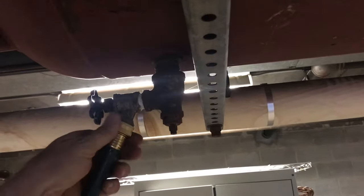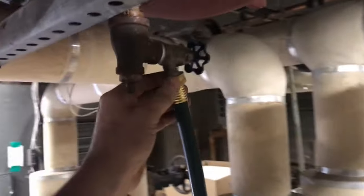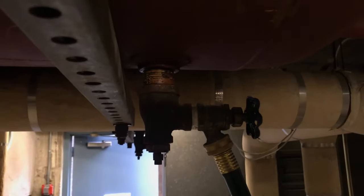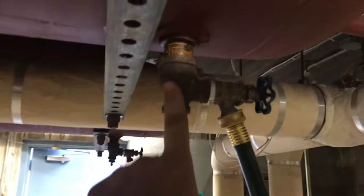Now what we need to do is connect the hose to our drain. This is a drain fitting with an inlet — this is our air inlet to let air in, and this is the drain to let it out. Now that the hose is attached, I have a floor drain over there so I'm going to drain into it.